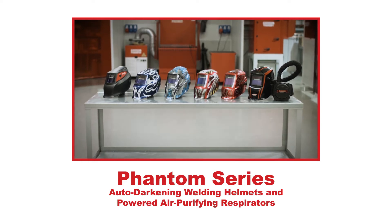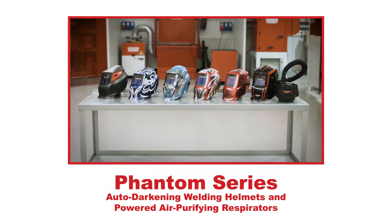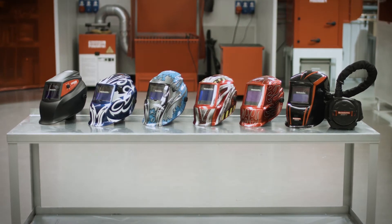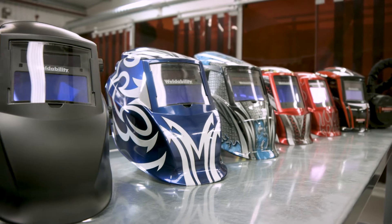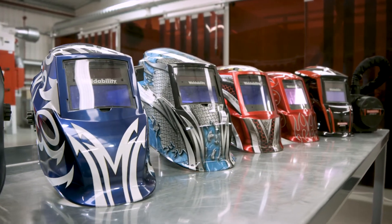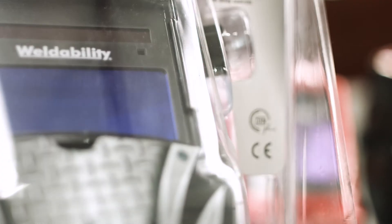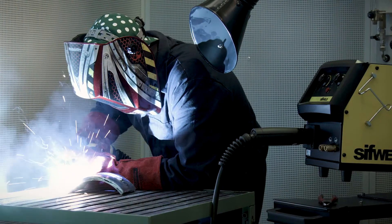Introducing the Phantom series of Auto Darkening Welding Helmets and Powered Air Purifying Respirators from Weldability SIF. From the highly affordable Phantom Eco through to the fully featured large lens Phantom Xtreme, this range delivers CE approved safety and proven reliability.